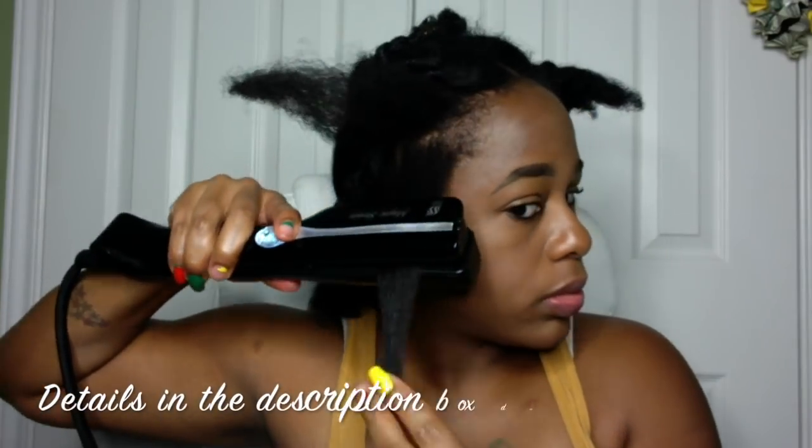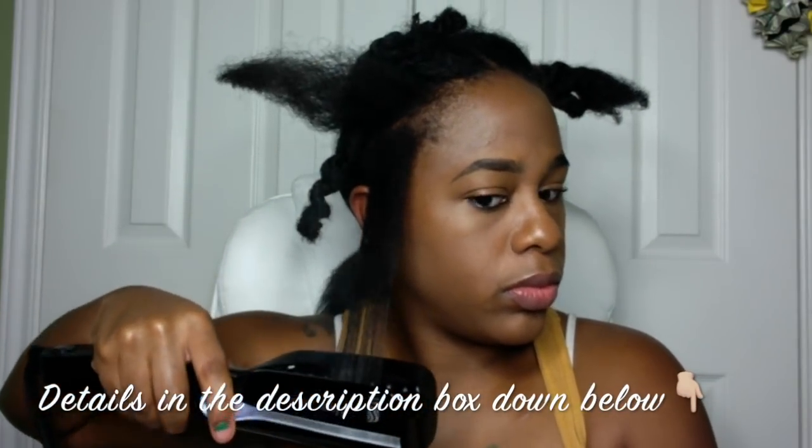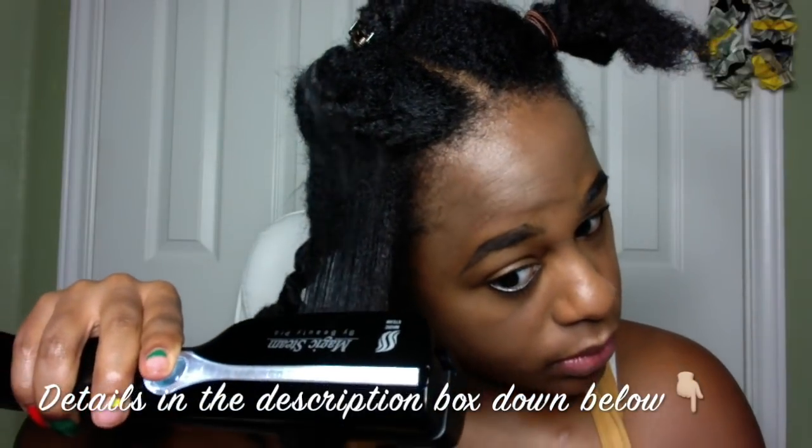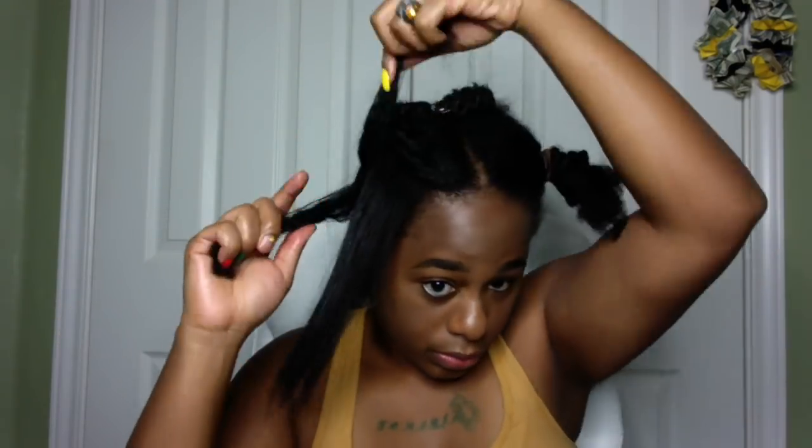I got this flat iron off of Amazon and I believe the price was between $230 and $250. The one I originally wanted was around $400, but I looked for another brand that was a little less expensive and found this one.